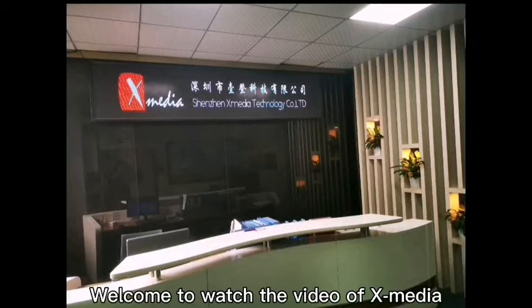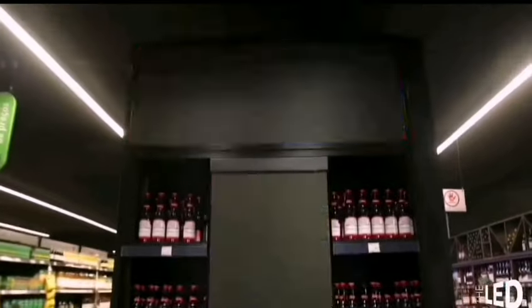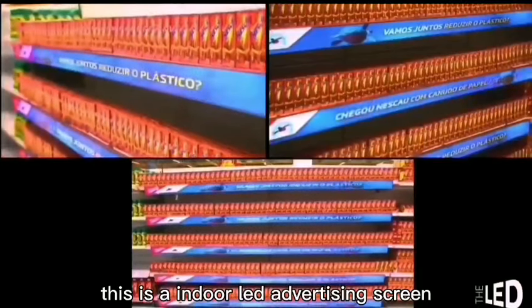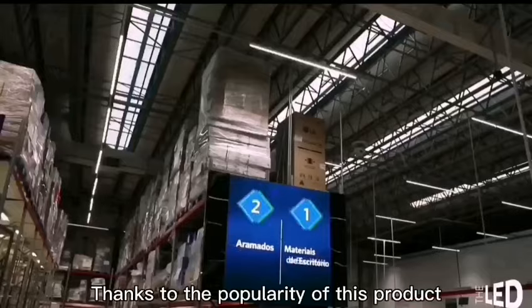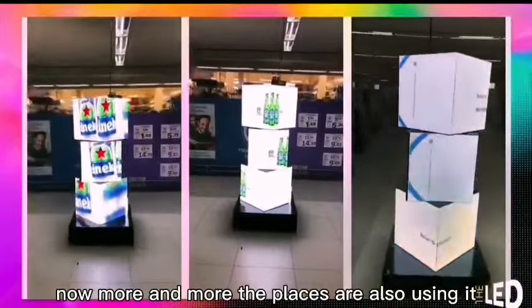Hello everyone, welcome to watch the video on XMedia product introduction. I'm honored to be here to introduce our shelf LED screen. This is an indoor LED advertising screen designed for stores and supermarkets. Thanks to the popularity of this product, now more and more places are also using it.